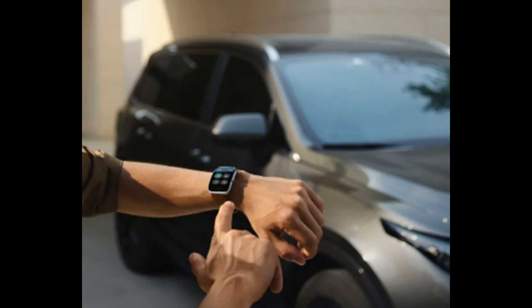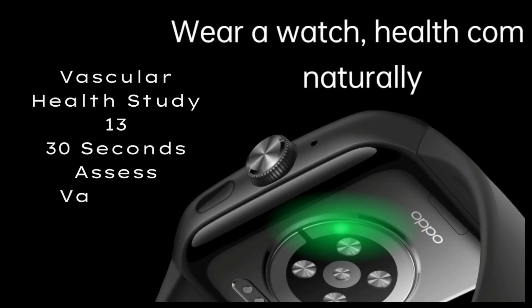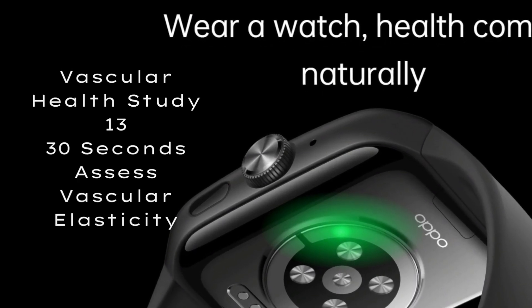All-weather heart rate monitoring provides timely reminders for irregular heart rhythms. Whether your heartbeat is irregular, too fast, or too slow, the watch can remind you in time and help you check your physical condition. Vascular health study assesses vascular elasticity in 30 seconds, with continuous blood oxygen monitoring and plateau low blood oxygen warnings.